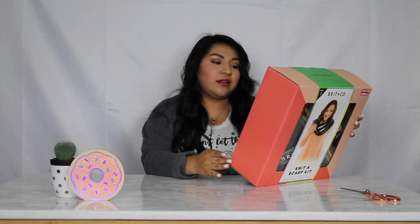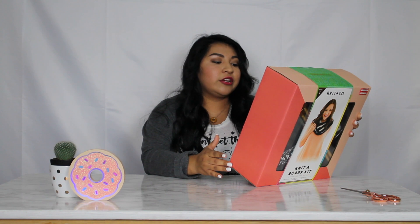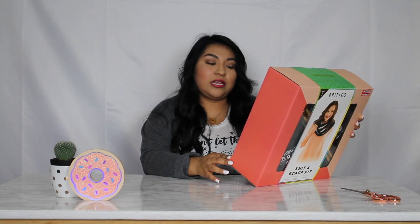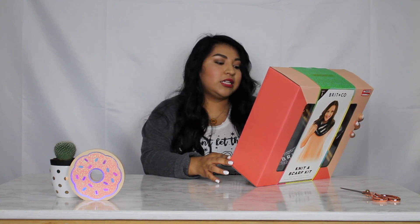So what it says on the back is: 'Perfect for beginners. Ready to pick up a new hobby? We'll teach you how to knit, twirl, and cast your way to your very own chunky scarf. This kit is great for beginner knitters and experts alike and can be completed in just a few hours. Keep it for yourself or give as a gift.' It also says the kit includes US 19 knitting needles, black super bulky wool blend yarn, white super bulky wool blend yarn, a yarn needle, and instructions.